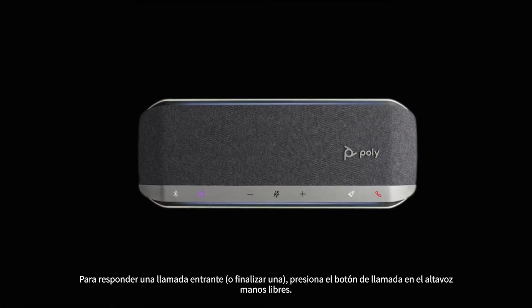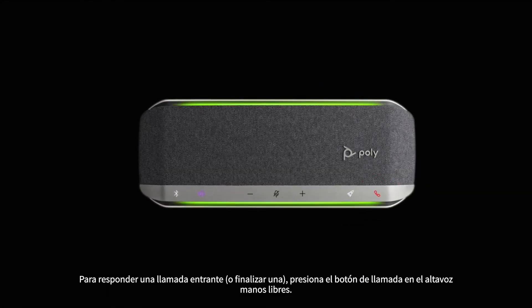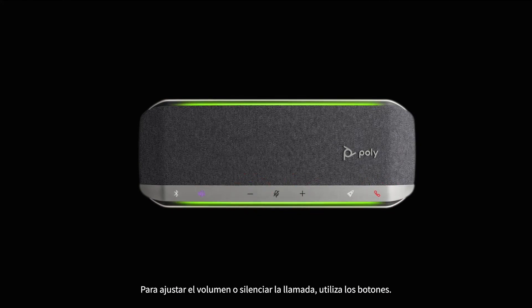To answer an incoming call or end a call, press the call button on the speakerphone. To adjust the volume or mute the call, use the corresponding buttons. The LED light bar allows you to see your call status from a distance.